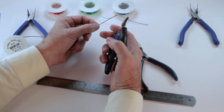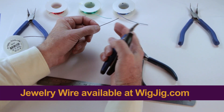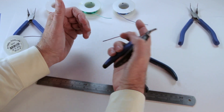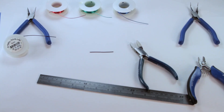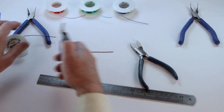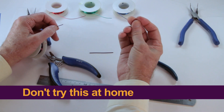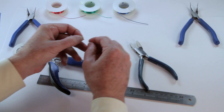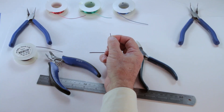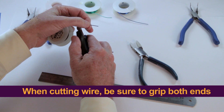There's an important reason for that. It's not that I don't want to bend down and pick it up — it's that if I cut the wire and let it fly, it might fly away and hit someone else in the room, poke them in the eye, something bad like that. Let's take a piece of wire and cut it without holding it so we can see what it does. You see how that flies away? That's what you don't want to happen, because just imagine if the sharp side of this piece of wire were to end up in your eye — it would ruin your day. That's why it's good practice when cutting wire to hold on to both ends.